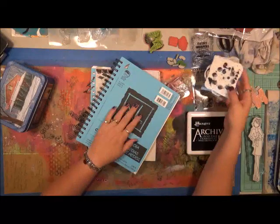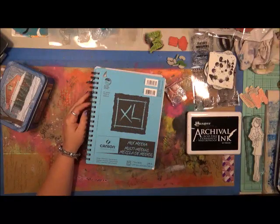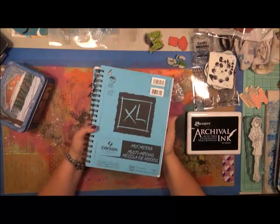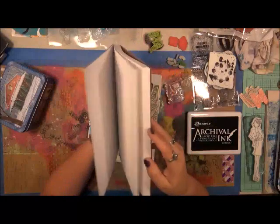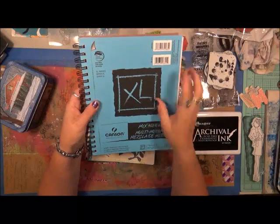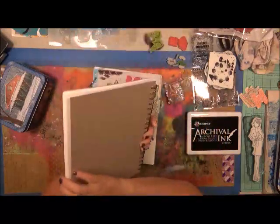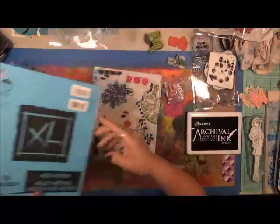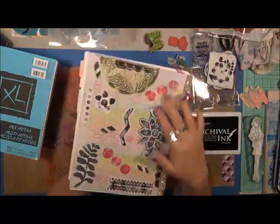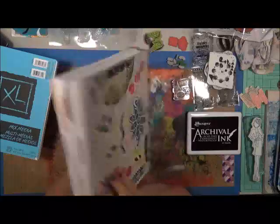They're so versatile and I'm a stamp addict — I'm here to admit it. So instead of taking out my binders every time I want to find a stamp, I decided I needed a way to figure out what I had. So I went and bought a couple of these Cansons — they were only five bucks a piece — the mixed media acrylic watercolor pen and pencil paper, seven by ten inches. I bought a couple of these books, brought them home, and took them apart.